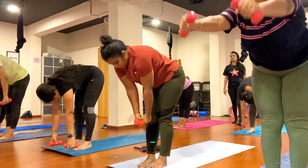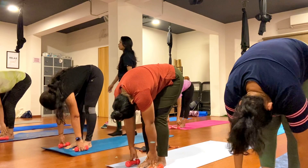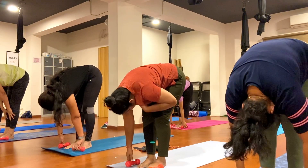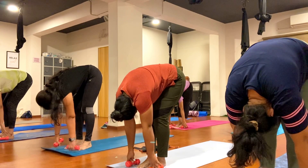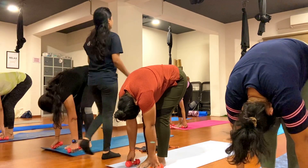Hold forward for Paschimottanasana. Keep your bow down on the side of your foot with length in the spine. Try to come more forward and try to touch your forehead in here. One, two, three, four, five, six, seven, eight, nine, ten.